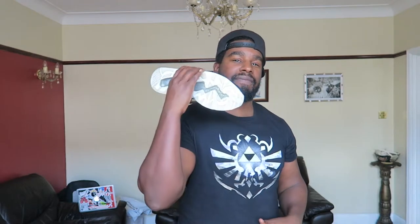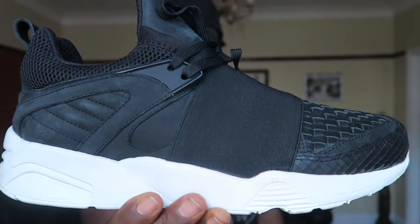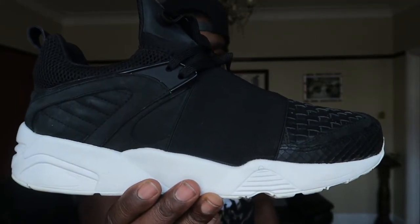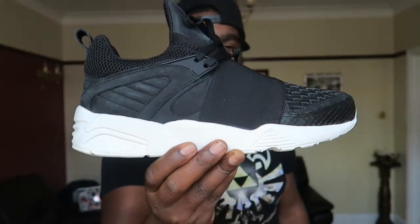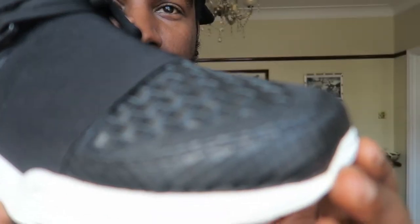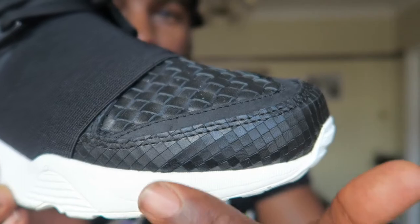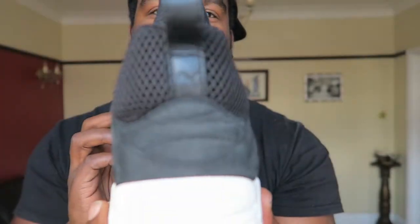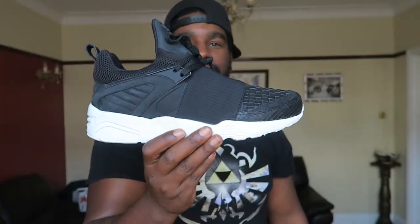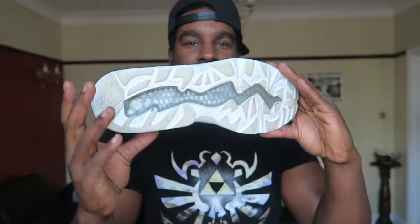First of all, as with most of my kicks, they're all collabs. The first one is with Filling Pieces — the Puma x Filling Pieces BOG Strap. These are fire, fire flames. Always wanted some Filling Pieces kicks, and it ended up being a collab pair. The amount of materials going on in this kick is absolutely mad — this bit here, a nice strap with a Blaze of Glory, some 3M, some mesh at the back. Very clean shoe, nice colour blocking with the white midsole, black up top, white soles. Dope collab.